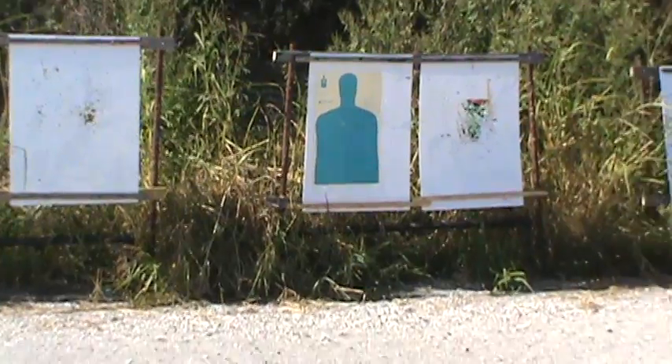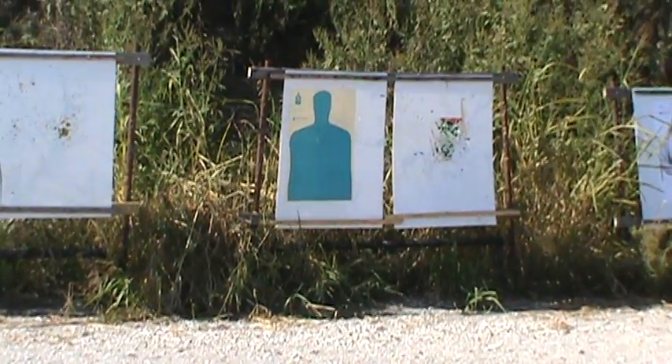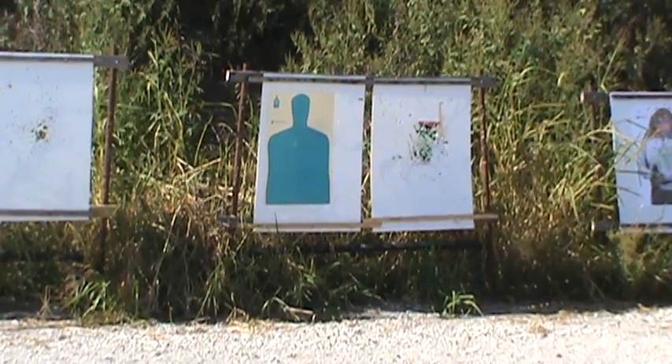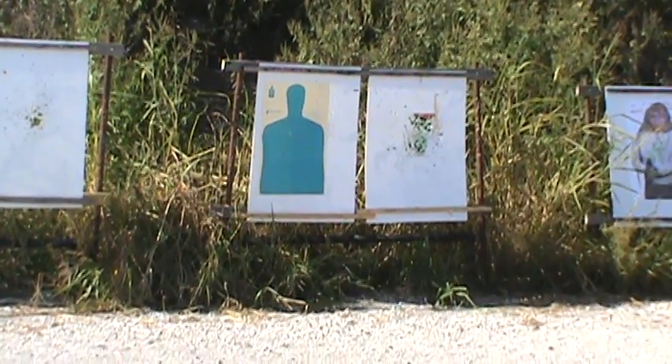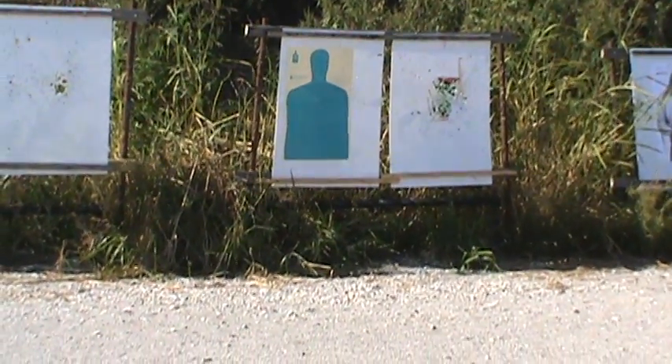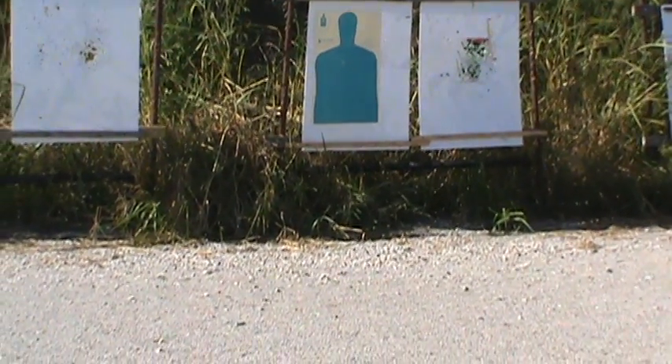I'm going to practice pulling from concealment, the double tap to the center mass of the target, and one to the head, then reholstering — three shots at a time. That's how I'm going to start out.